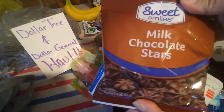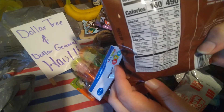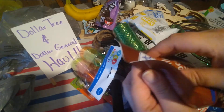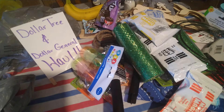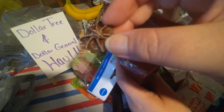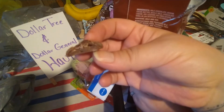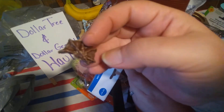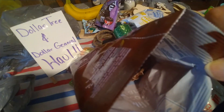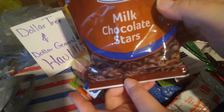I also picked up these milk chocolate stars — honestly I had no idea what they were. It just says milk chocolate, cocoa butter, whole milk, chocolate liquor. I opened them up to see if they were filled with anything — they just smell chocolatey. They're little star shapes, and it doesn't look like they're filled with anything. They taste like plain chocolate, though they look a little dry. If you like chocolate, they don't taste weird or anything.